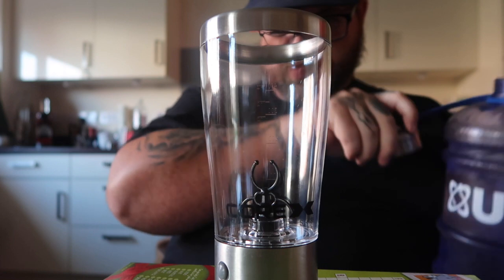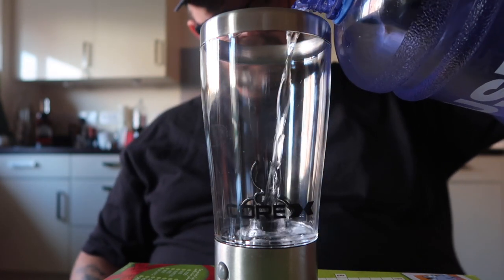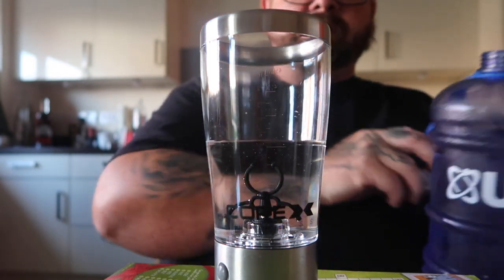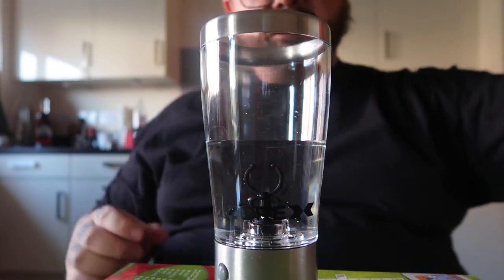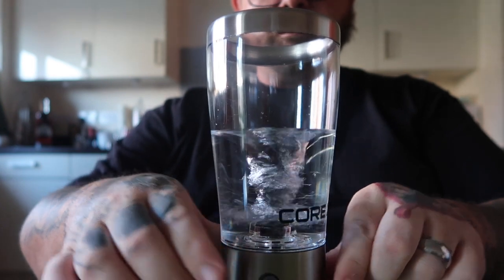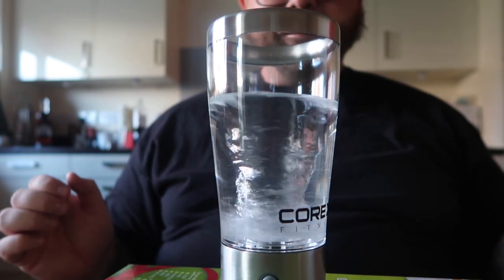Let's take it up to 200ml of water. That's it filled with water as you can see. Press the button and let's see what happens. That's amazing!